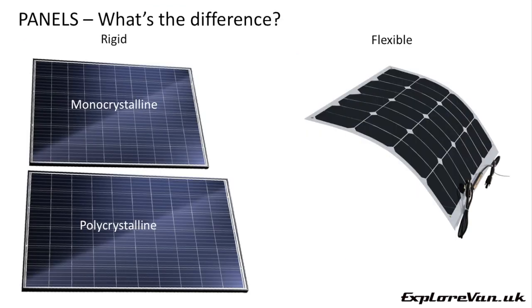When selecting a panel, first let's look at the types available: rigid or flexible. Unless you really need it for reasons of weight or installation, I personally would avoid flexible panels. These tend to degrade quicker, be more expensive per watt, and due to often being installed with no or very little air gap, they can be less efficient.